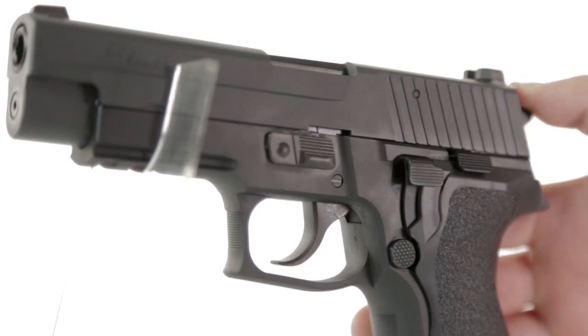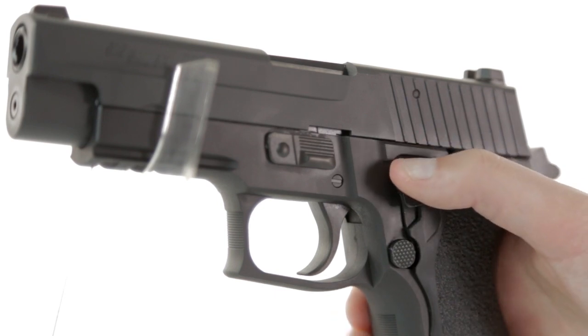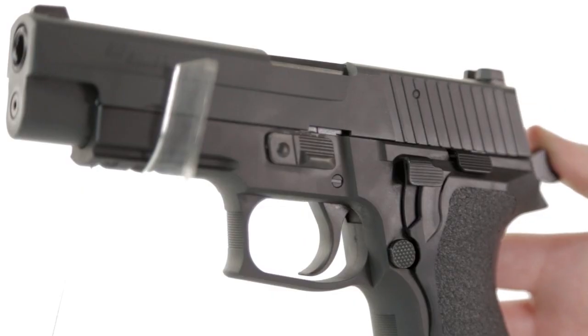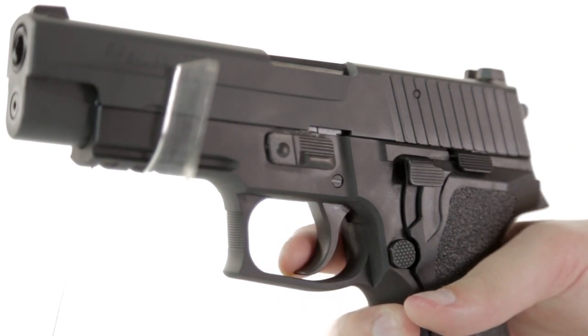The slide release latch hovers just above the thumb, meaning that there's only the slightest amount of movement needed to reset the slide back to its forward position. Just beyond that is a decocking lever, which will allow the player to depress the hammer and the trigger just far enough — about halfway — to make the pistol safe when you're not ready to use it straight away. This feature is extra important on a pistol like this, which has no other form of inbuilt safety.